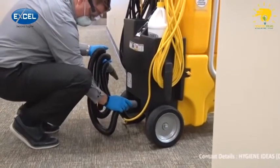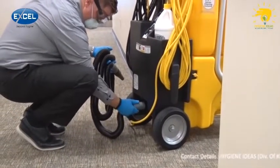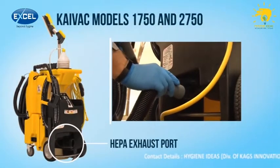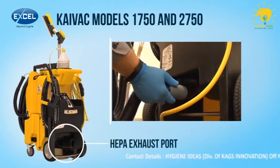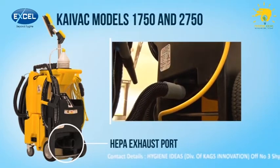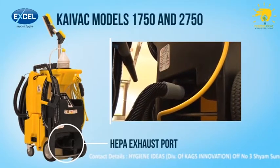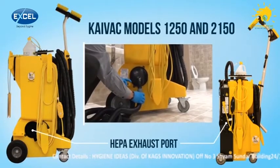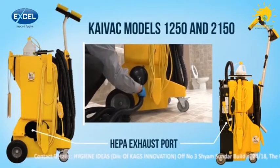Attach the blow hose to the exhaust port on the HEPA filter. If you are using a Kyvec 1750 or 2750, the exhaust port is located at the rear of the system on the bottom of the black box. On the Kyvec 1250 and 2150 models, it's located on the side of the machine.